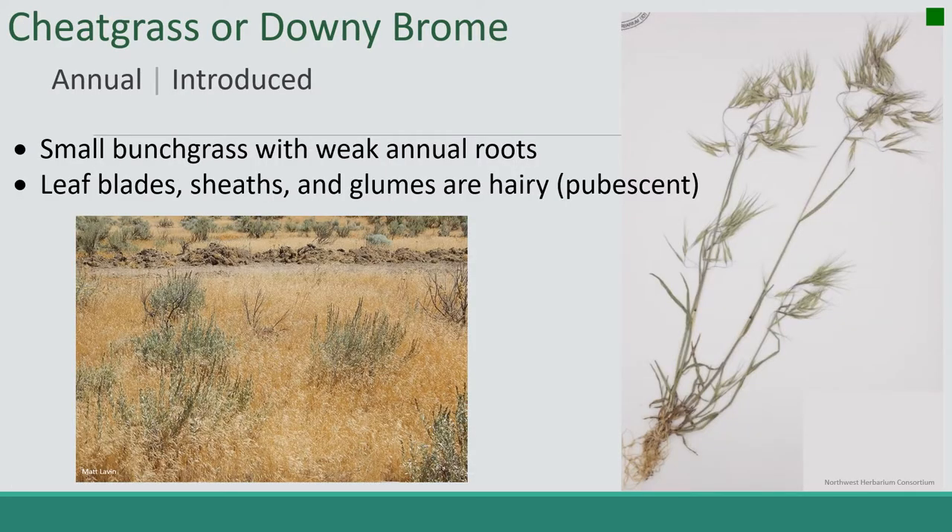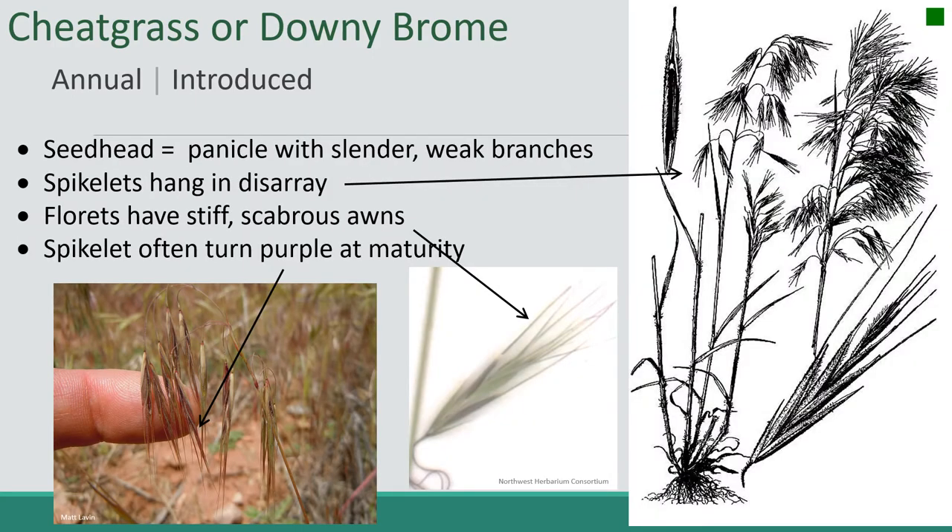Next up is cheatgrass, also known as downy brome. It's an annual and it's introduced. It's a small bunch grass with weak annual roots. Leaf blades, sheaths, and glumes are hairy or pubescent. The seed head is a panicle with slender weak branches. The spikelets hang in disarray, as you can see right here — it's pretty characteristic.